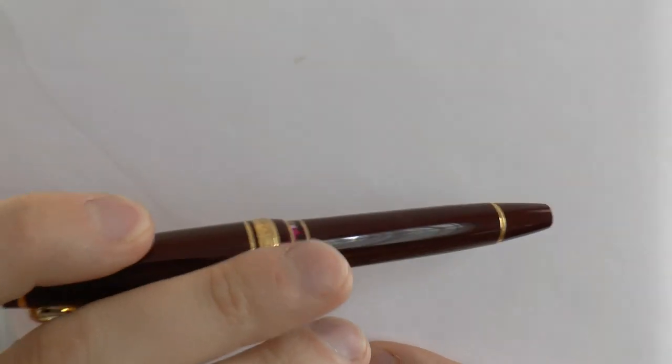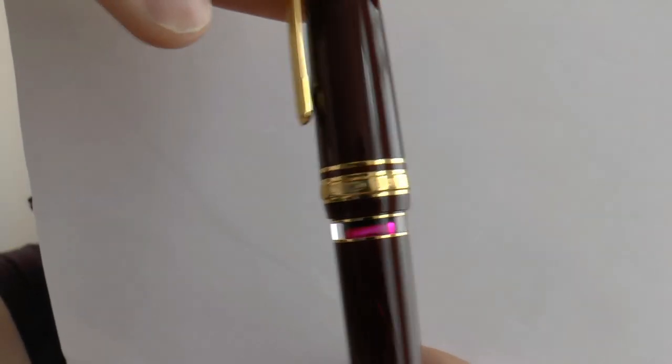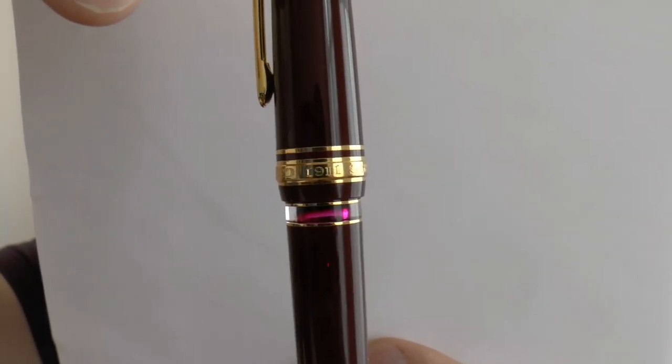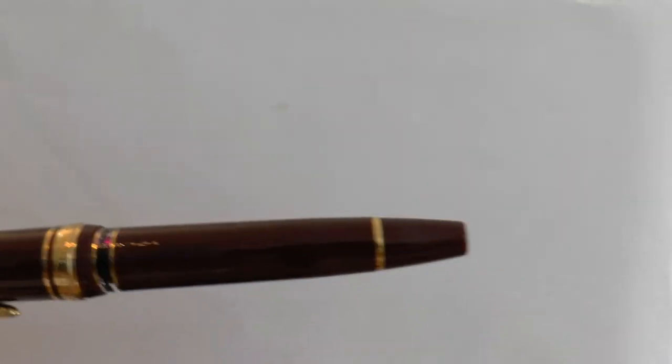Here's one of my favorite features — the ink window. You can see the ink in there; it's about half empty now. That's very neat. You have the barrel, which tapers down, and at the end you have the piston turning knob. The cap unscrews, and then we have the nib.